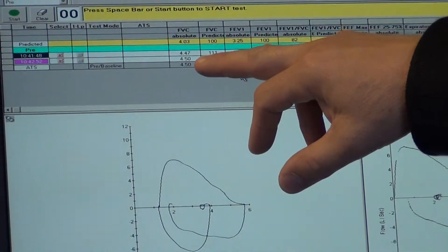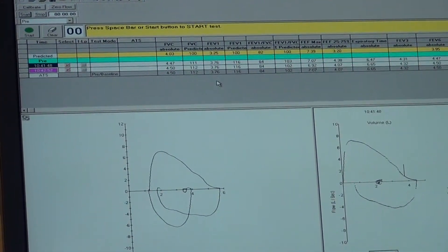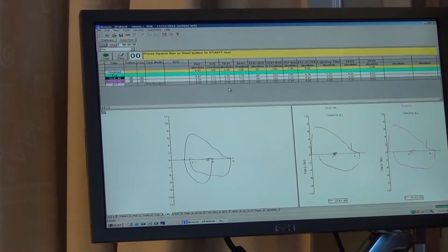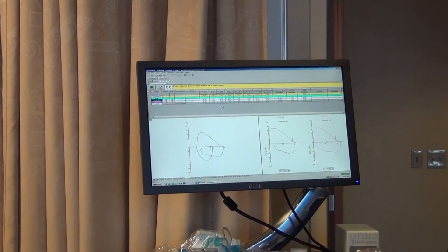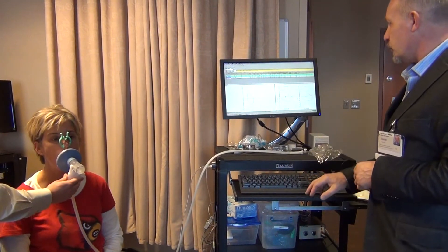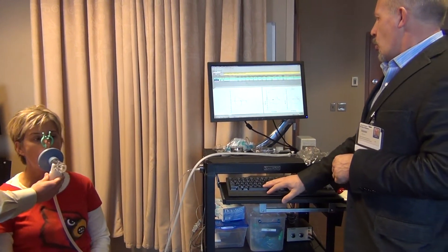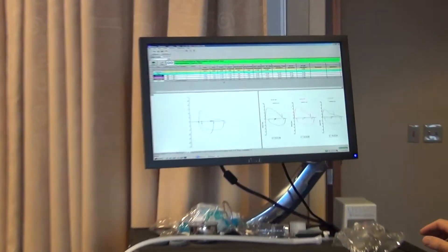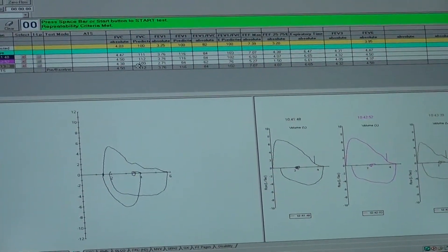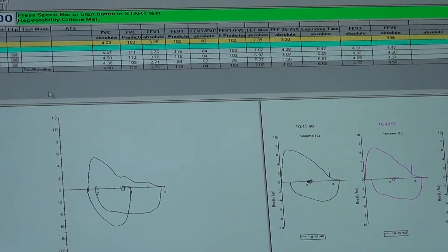We need another attempt close to the other two — within 0.15 and we're done. Are you ready to do it again? Let's do it one more time. Take it in. Push, push, push, push, push, push, push. Now we check the values and look for the best attempt. Check the FVC and the FEV1 and choose the one with the highest percentage values for both. Looks like attempt number two is the best.